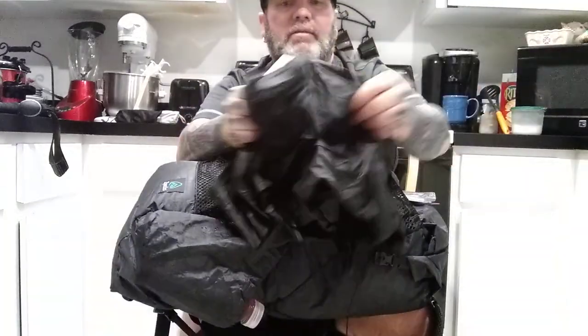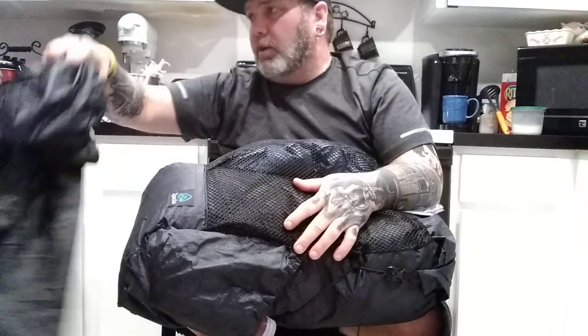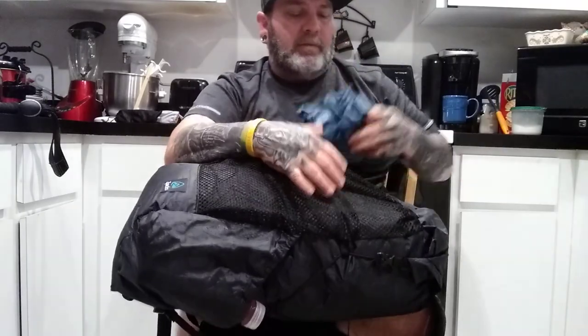I've got my Antigravity Gear rain skirt that I really like. I used it on the Florida Trail, the Benton MacKaye Trail, and several other trails — it's a great piece of gear. Sometimes if my polycryo gets thrashed I'll also use it as a ground sheet.